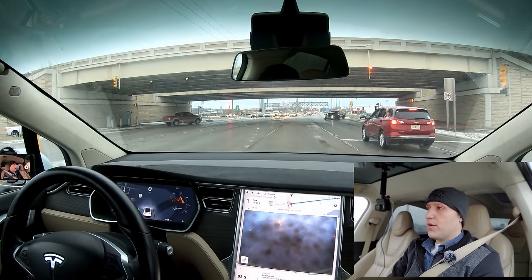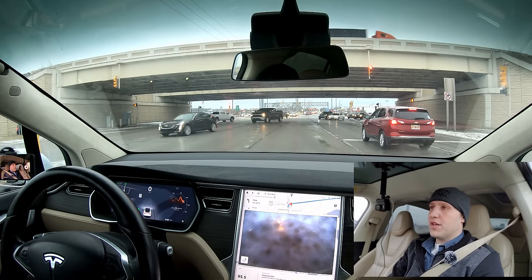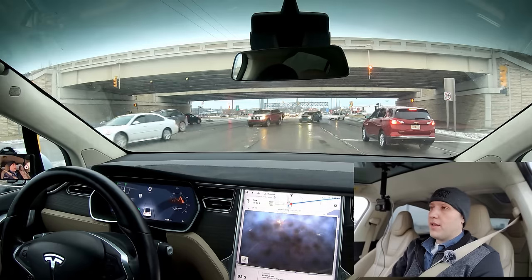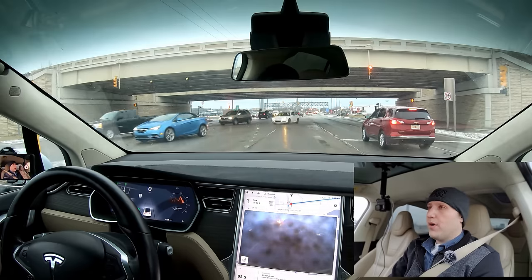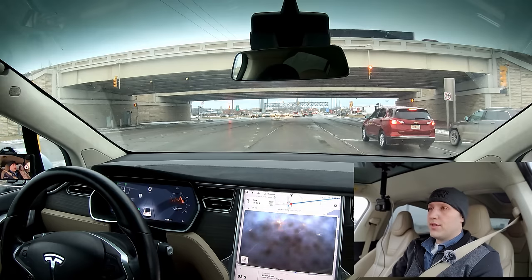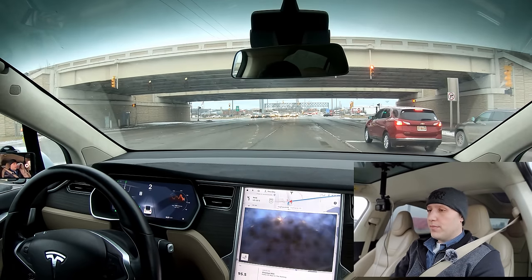If you're considering a Tesla with Autopilot 1.0, I know that's a big question. A lot of people see a new Model 3 at a similar price to a used Model S, and a lot of those used Model S's will have Autopilot 1.0. Is it worth it just to get the Model S with some older tech for the same price or sometimes even cheaper? Let's find out.